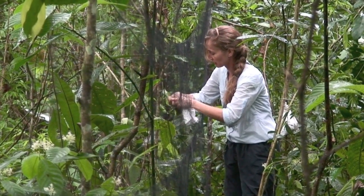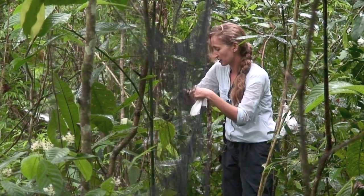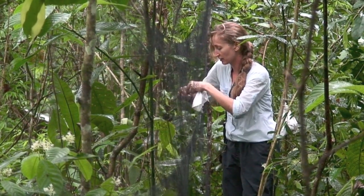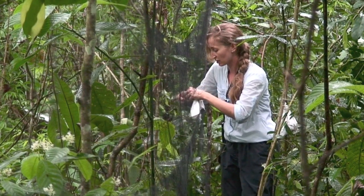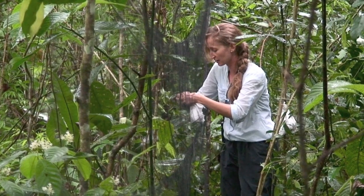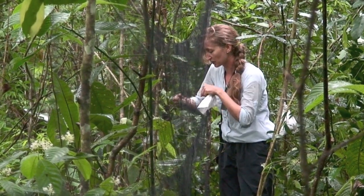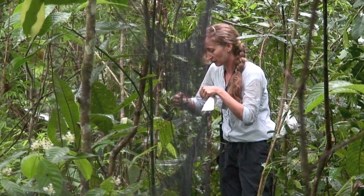This is probably a juvenile male. It has some chestnut and some black, so it means that it's turning from a juvenile into a male. They're singing just as if they were an adult male, but their plumage is still that of a juvenile.